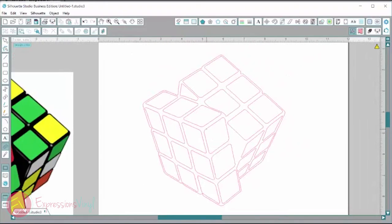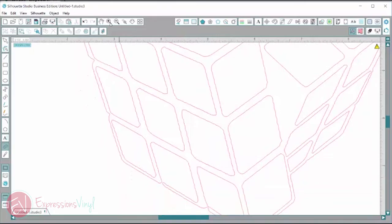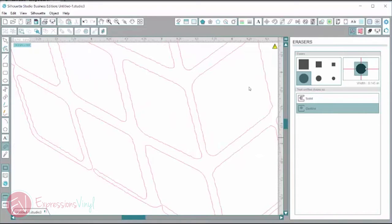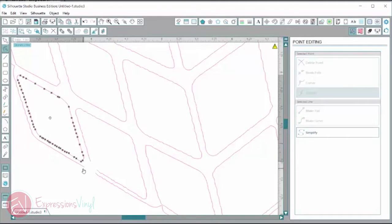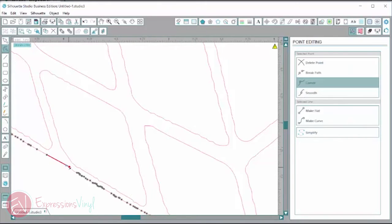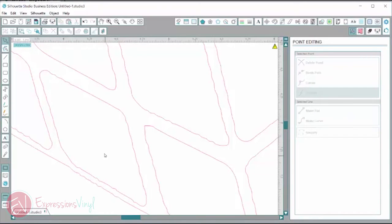Now I've got all those little bits taken out. I need to go around the edge and make sure everything's nice and smooth and I don't have any breaks in my path. I have a break down here that I need to fix. I'm going to select my erase tool, make sure I'm on the outline, and just erase that little section. Then I'll click back on my arrow, double click to adjust my path, and bring those two points together so they meet — that will fill in my break.